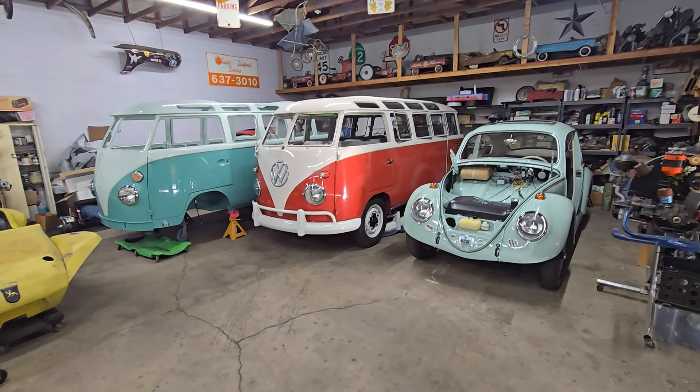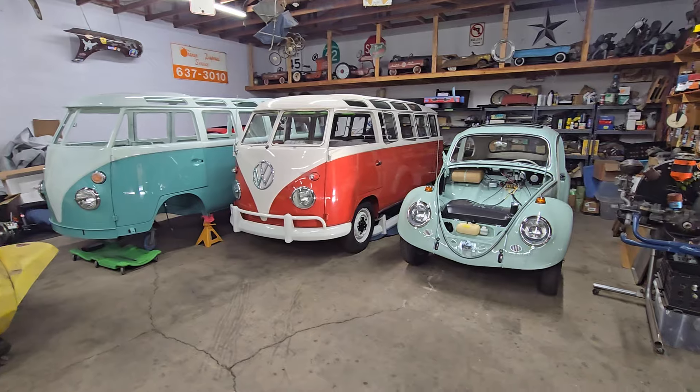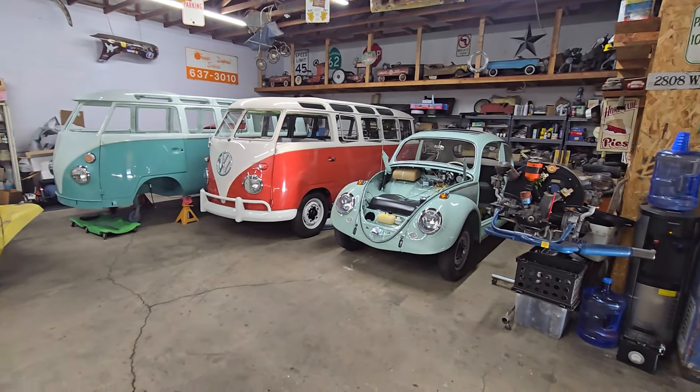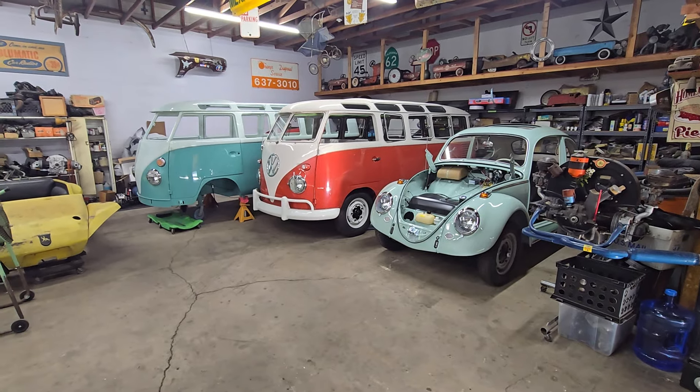Hey VW lovers, time for another episode of Day in the Life of Itch's Classic Specialist. Luckily Rafa is feeling better and was back today, so thank goodness he's all better.